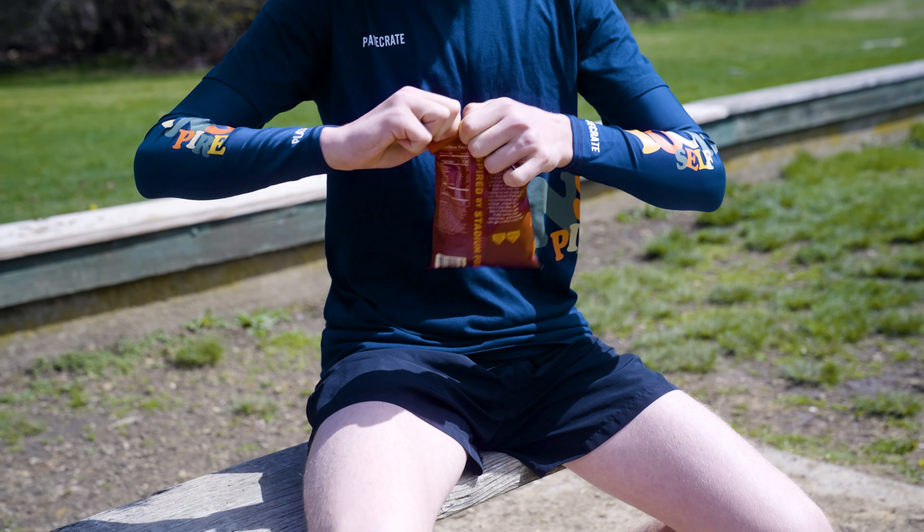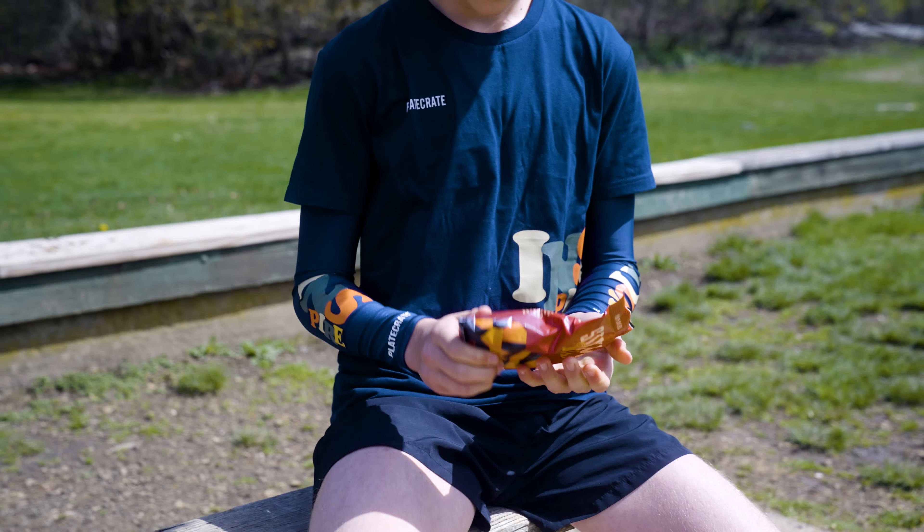Also with the jump rope, you can adjust the rope so it fits your height. After that we've got the nacho pretzels, which Jackson is going to pour into his hands right here, which are really tasty.